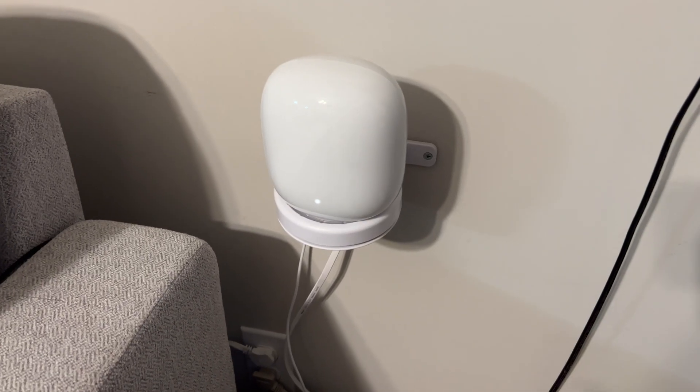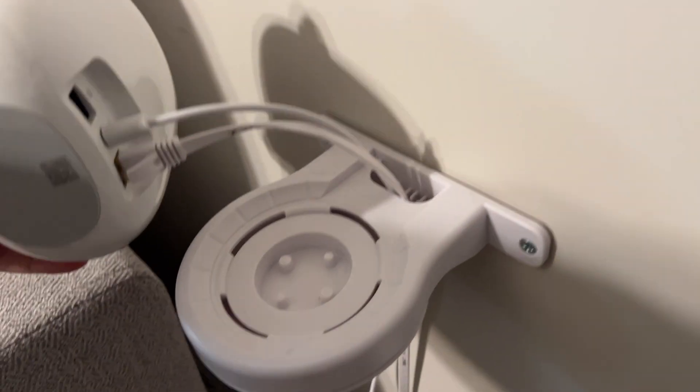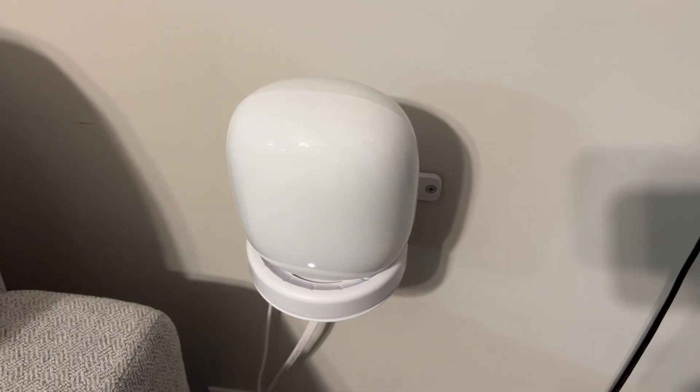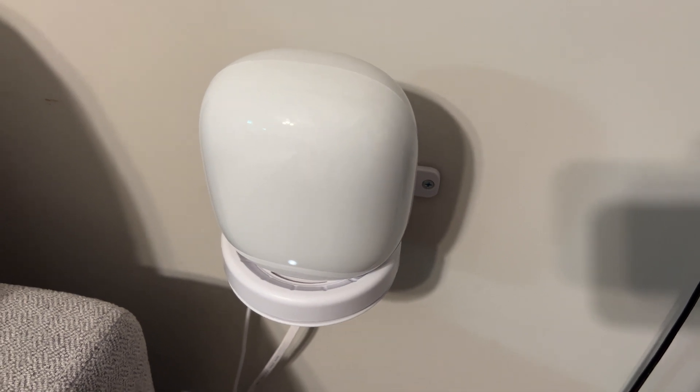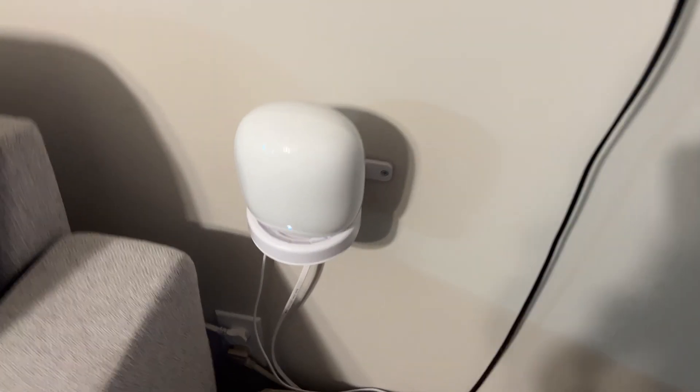Then we'll travel through the house to our living room, where I have my second Nest WiFi Pro access point. This access point is hardwired back to that switch, so it's not using the mesh system to talk — it's using a wired backhaul. I'm going to do two tests from here: one using the wired backhaul, and then we'll reboot the router and unplug the cable for another test using the mesh backhaul.